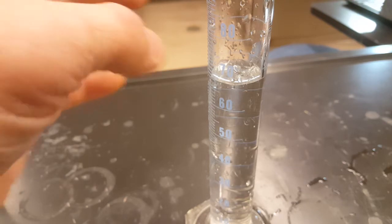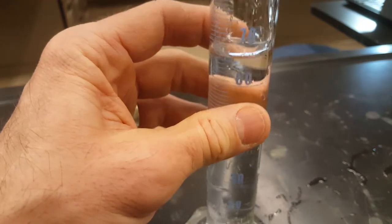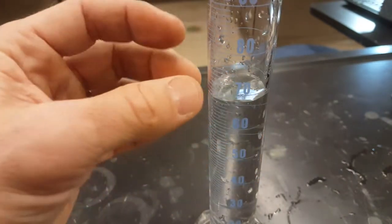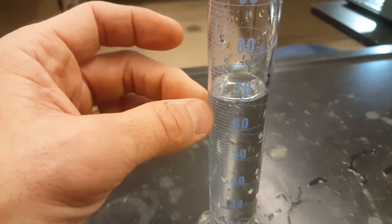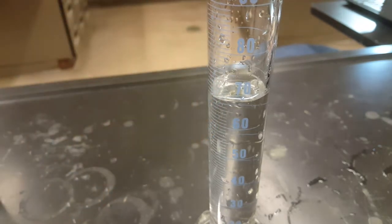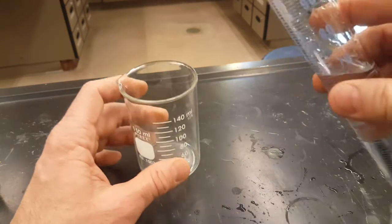The first step of the lab has you measure out 60 milliliters of water. Notice that I'm really closer to 70 here. Don't worry about the volume of the water — as long as you've got more than 60 and less than 70, don't spend a whole lot of time trying to get that perfect. Once you have your water, pour that into your beaker.